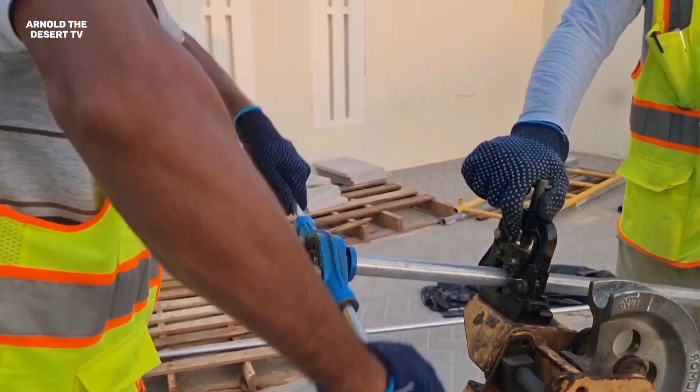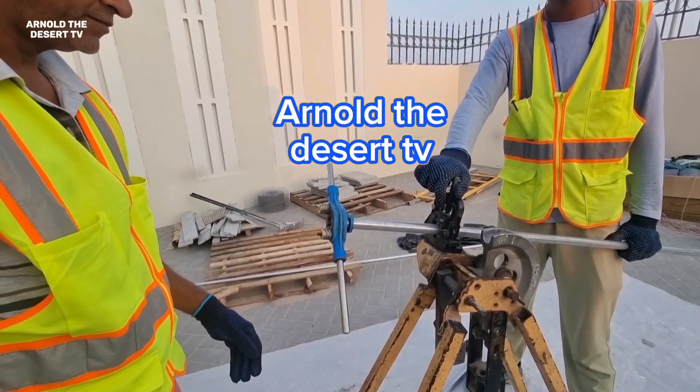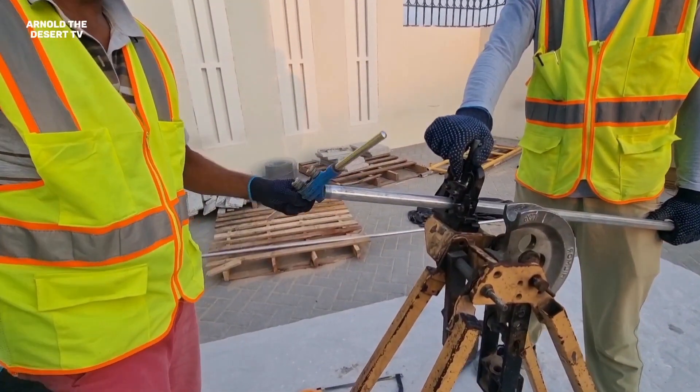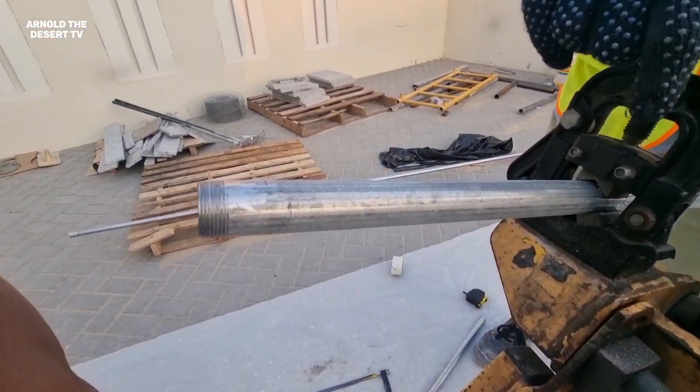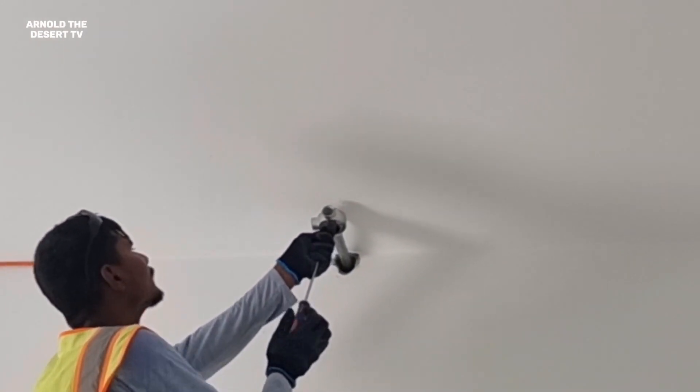Hi guys, welcome to my vlog. This is Arnold and Dissert TV. Today's video, I will show you how to install a MCPY or GI conduit in a fire alarm system.